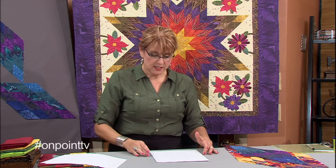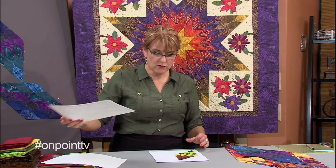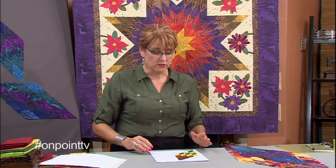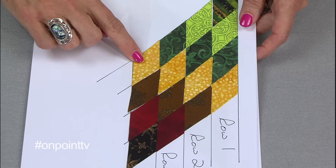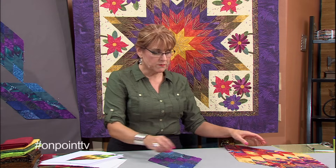So the idea is you want to get yourself a blank chart. This is a Lone Star printed out of the Electric Quilt program — there are other ones that can be found. With this, you have a start for playing with your colors. After you've started playing with your colors, then you're going to start looking at how you want to chart your colors. So before I go into this little step, I want to take you to a couple of little samples here with my diamonds.